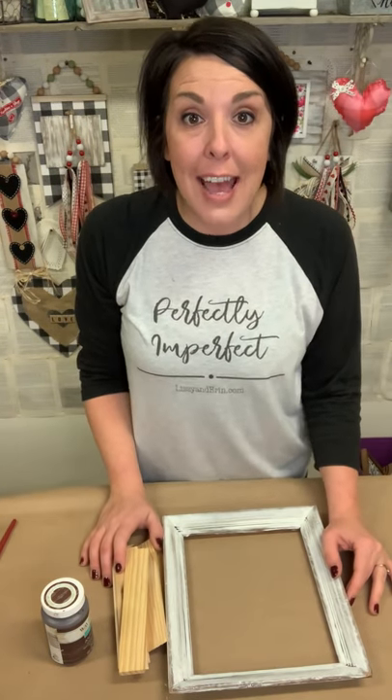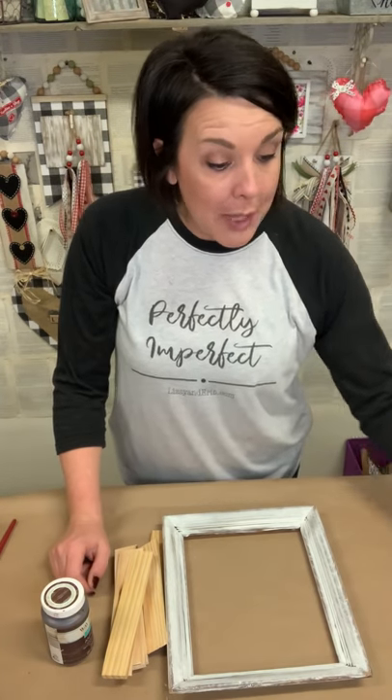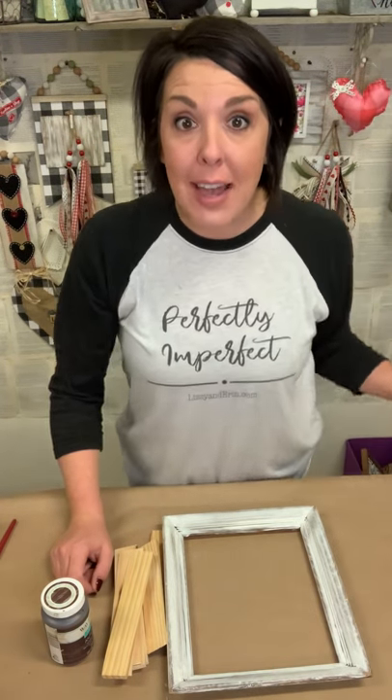Hello, hello. My name is Erin from LizzieandErin.com. Today I am going to do a quick easy little Valentine's craft for you guys.